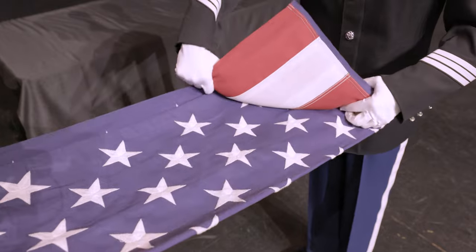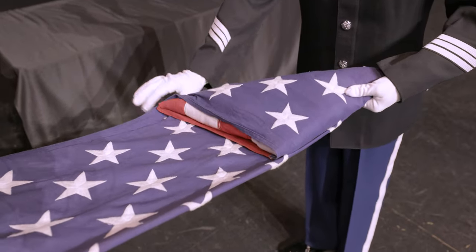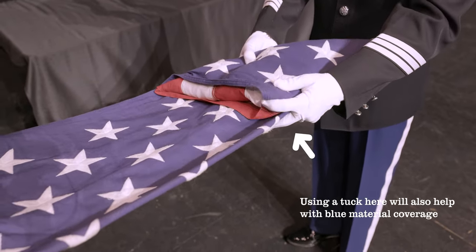There should be six folds remaining after the landing zone. During these six folds, using an overextended cheat fold can help cover more striped material when folding is complete.